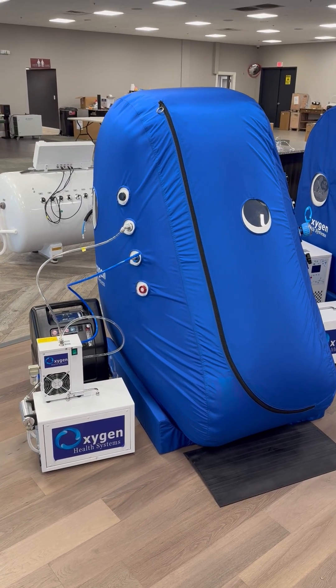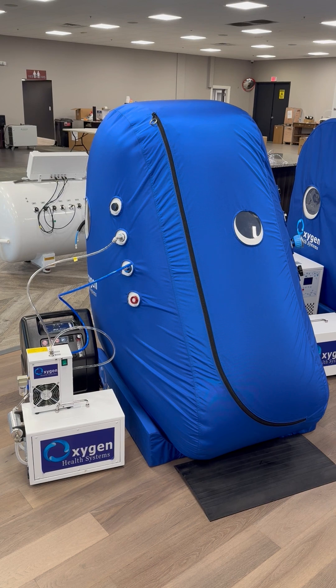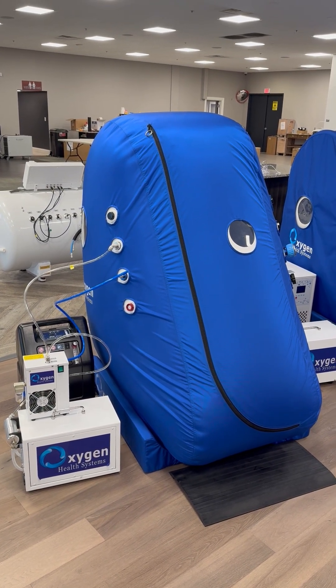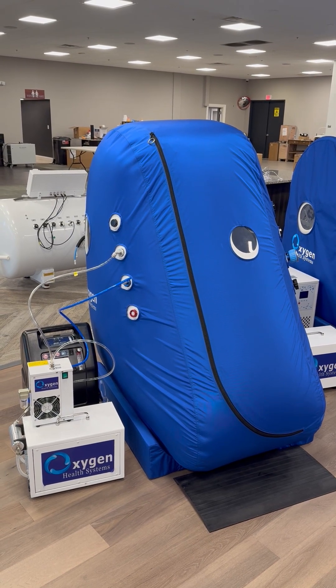You're looking at the Action Health Systems Vertical Mini Sitting Chamber. This chamber is 39 inches wide, 54 inches deep, and 5 foot 3 inches — 63 inches tall.